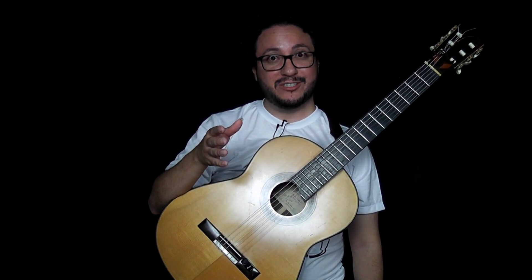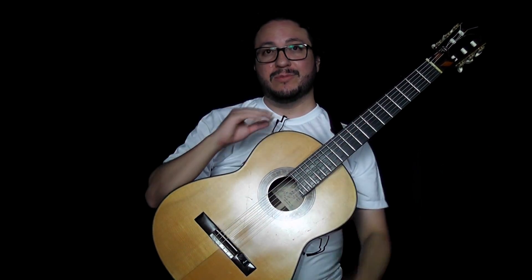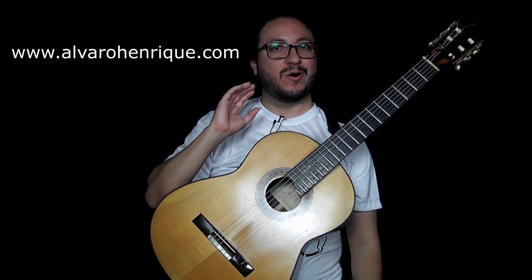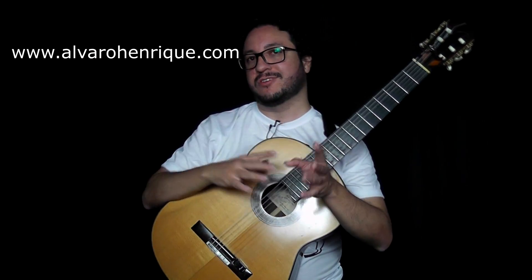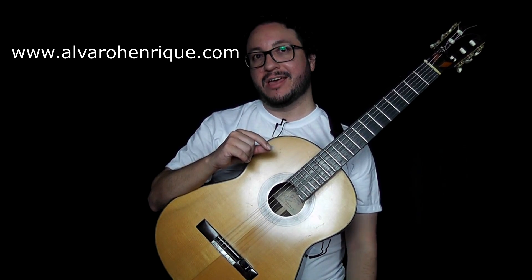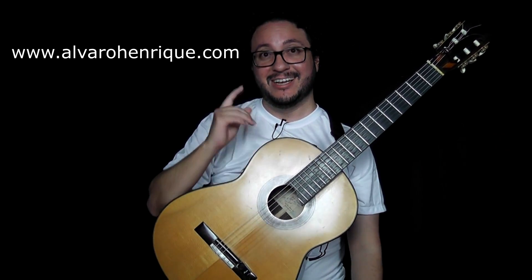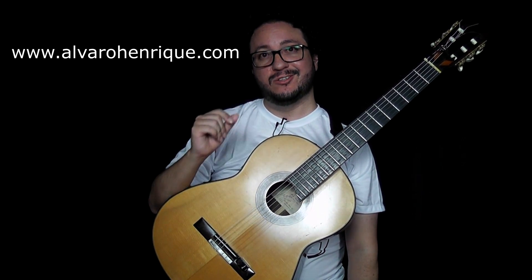If you want to receive more videos and more info, just subscribe to our newsletter. It's free. I often include a bonus, and I change the bonus from time to time. So go today, check which bonus we have, and you'll still receive information. www.alvarohenrique.com